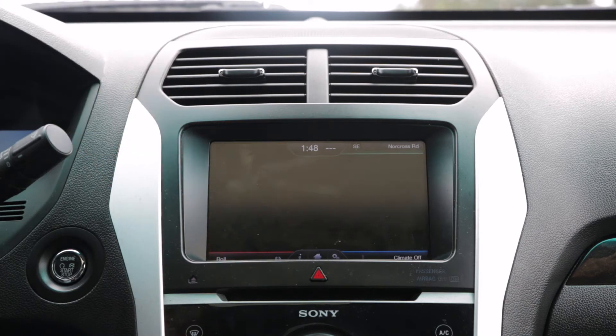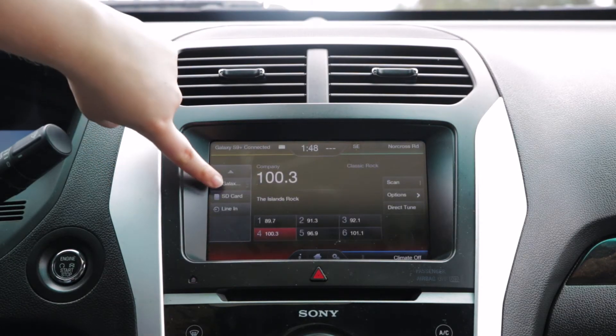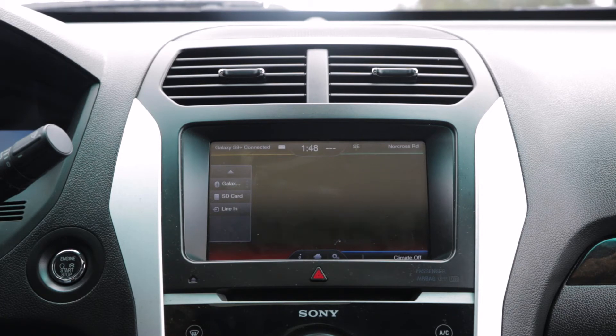I'm going to click on the Media tab and scroll down to Bluetooth Stereo again. Now it says Galaxy. For your safety, please stay alert to changing road conditions and use Sync's voice-activated features while your vehicle is in motion.